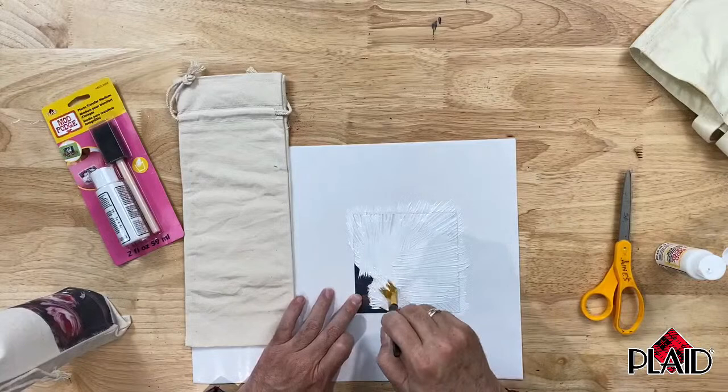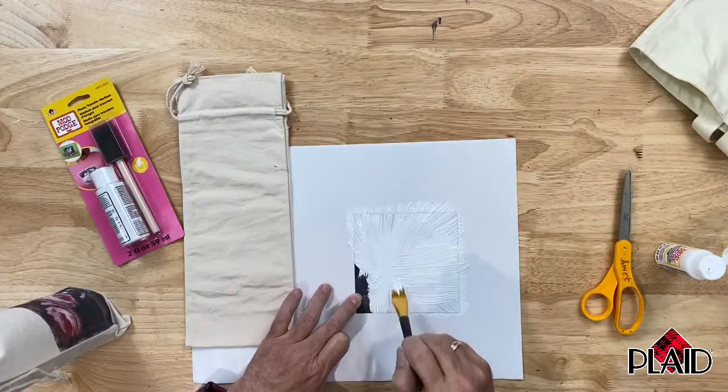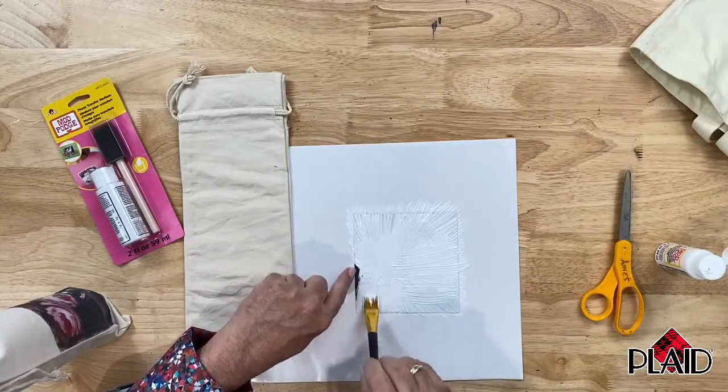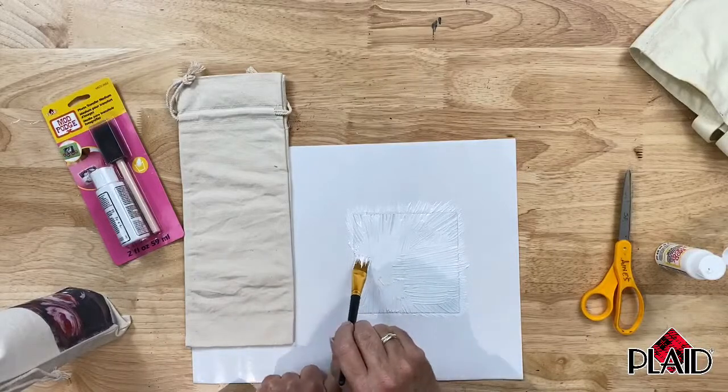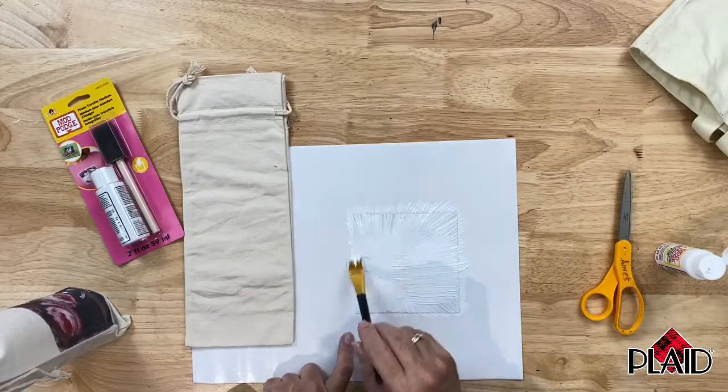This product is white, so anything that you get on your project will be white. So be careful not to get this on the other side of your copy. Very neatly and carefully cover the entire image.